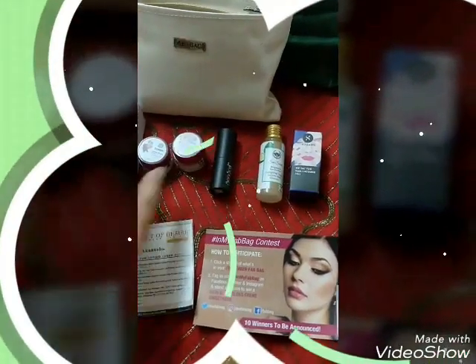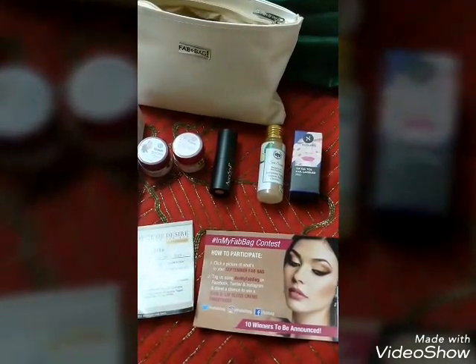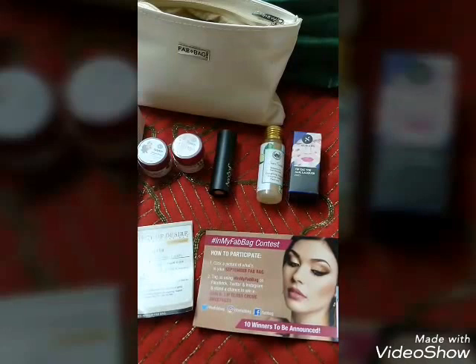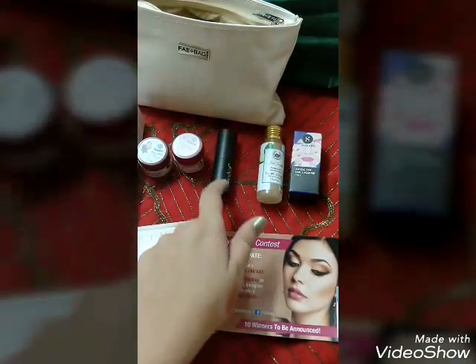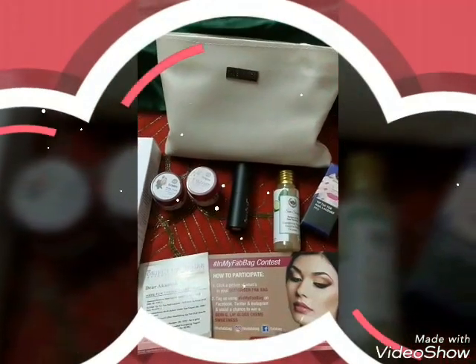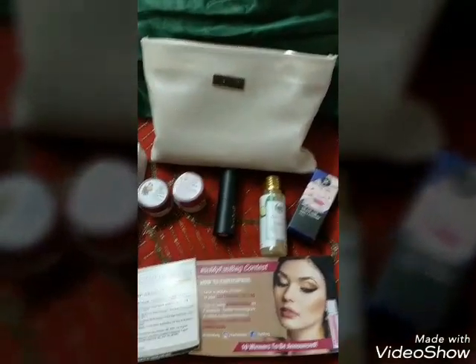Those are all the products I received in my September Fab Pack. I hope you liked the video — let me know how much you liked this September edition. I liked it a lot. Please like the video and subscribe to my channel. For product reviews you can follow me on Instagram — I've added the link in the description box. See you, bye bye!